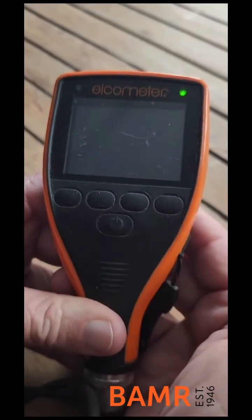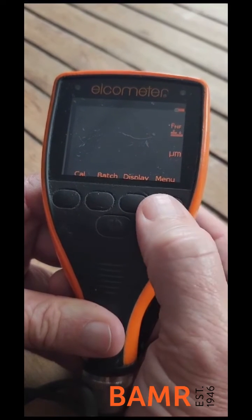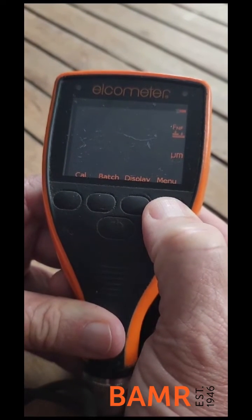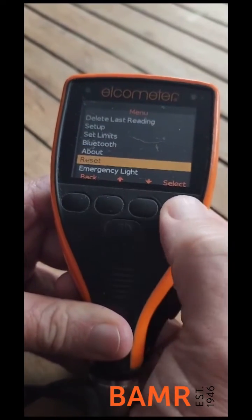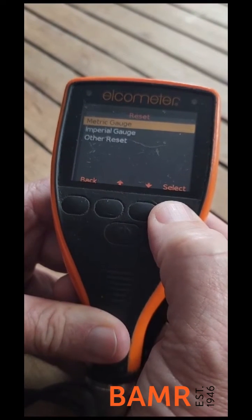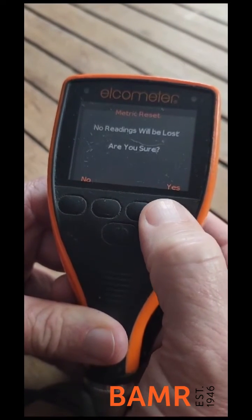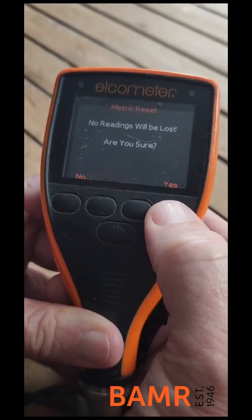We select menu using the right-hand button and scroll down to Vset. Select that, then select metric gauge. It says no readings will be lost — are you sure? We select yes.